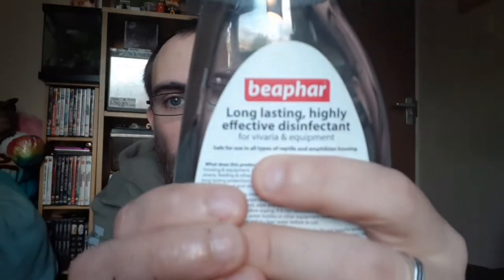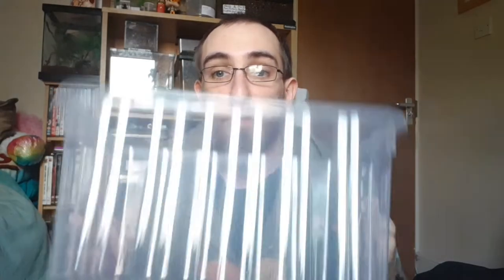I use Virasol Deep Clean on my enclosures because it's made for vivarium equipment. What I do is spray it out, give it a couple of squirts, give it a wipe around, spray everything out, and then let it air dry. Once that's done you're pretty much ready to go.